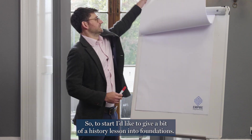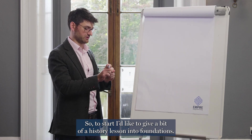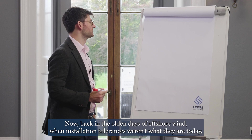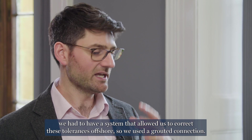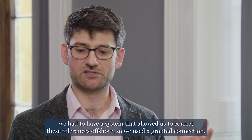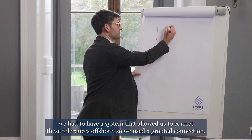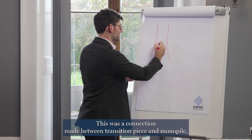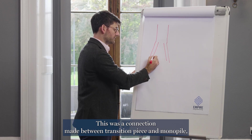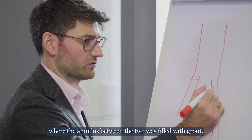To start, I'd like to give a bit of a history lesson into foundations. Back in the olden days of offshore wind, when installation tolerances weren't what they are today, we had to have a system that allowed us to correct these tolerances offshore. So we used a grouted connection.